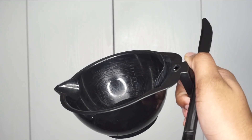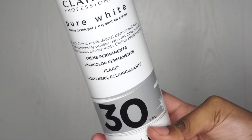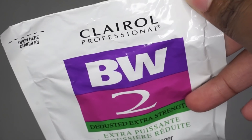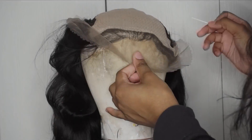Starting off I'm going to be bleaching the knots on the part of the frontal area that is not silk based. I'm taking a bowl and I'm also going to take some toner powder in the color blue. I'm going to be using 30 volume developer to develop the bleach as well as BW2 powder to bleach the hair, and I'm going to be mixing it all up and applying this onto the wig.